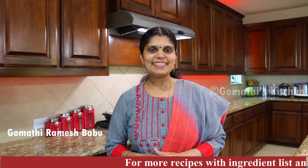Hello friends! Welcome to Gomati's Kitchen! Today we are going to show you the recipe. Let's see how you can make a kova kai taste.